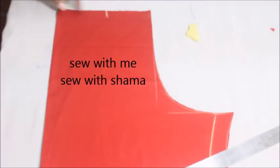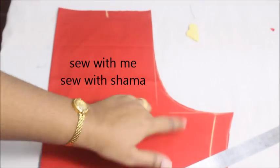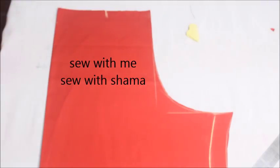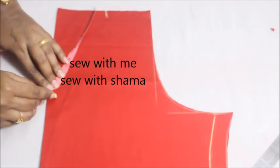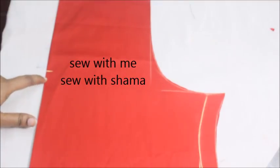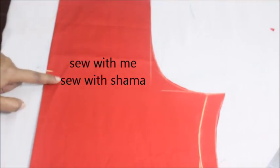I have already made the shoulder, the armhole, and the sides for my kurti. So first I'm going to make the neckline. You're going to first decide the neckline depth. For me, the neckline depth from the shoulder is going to be 8 inches, so I'm going to give a mark for 8 inches. This is going to be the exact marking for my neckline from the shoulder.